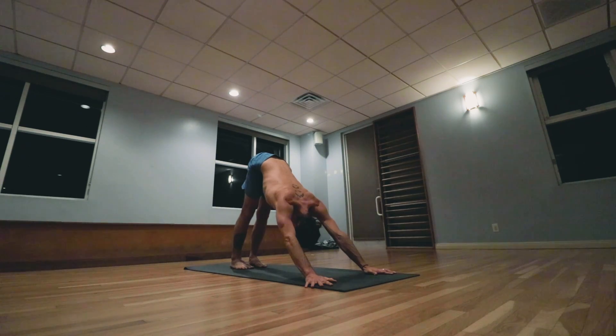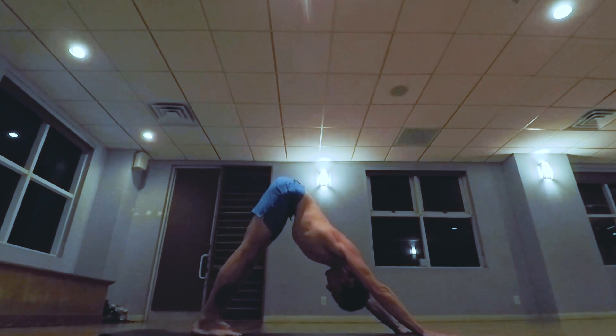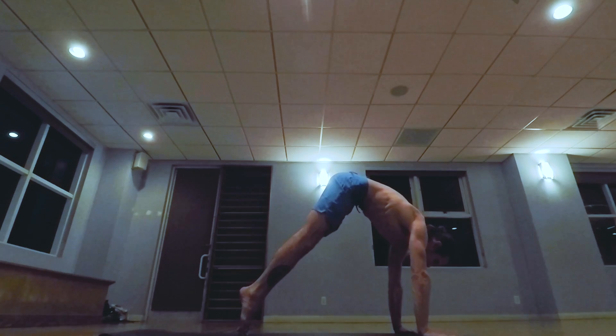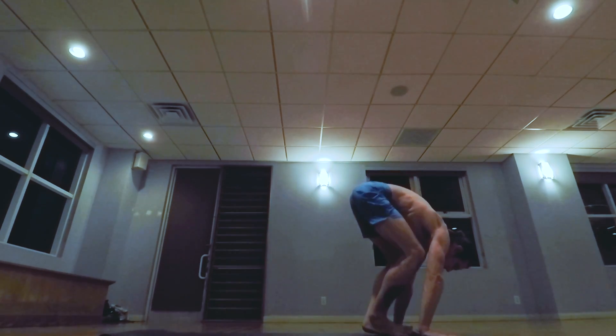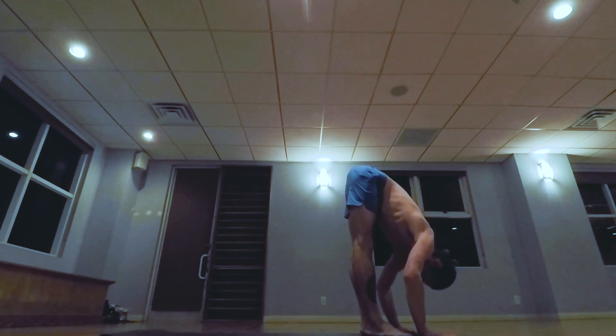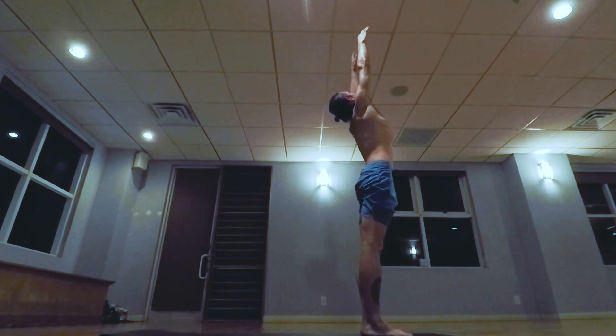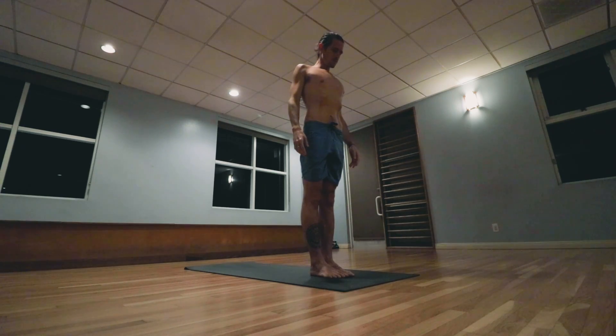One, two, three, four, five. Jumping the feet forward, inhale head up, exhale lowering down. Inhale taking the arms up, palms touch above the head, looking at the thumbs. Exhale, samasthitihi.